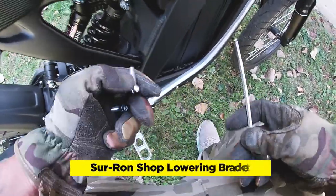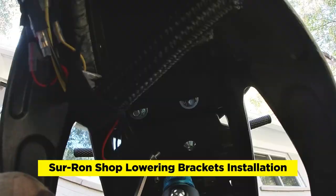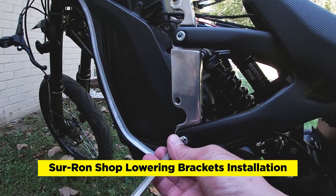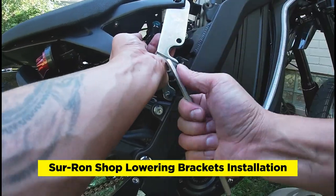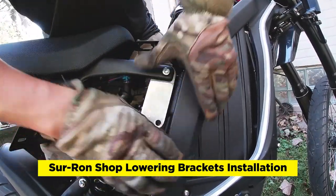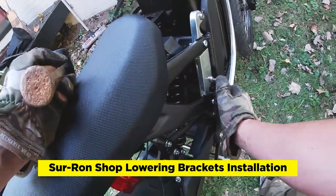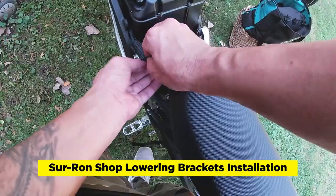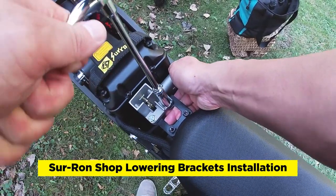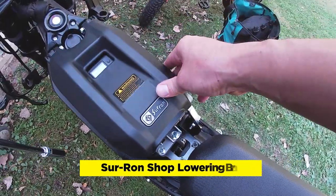Installing the Suron Shop lowering brackets is pretty straightforward. You just have to take out the screws from the seat brackets first. You'll have to remove the plastic cover on the locking piece, but it remains fully functional. Be sure to attach the lowering brackets to the original seat brackets first. Once you have the left side installed, you can install the right side — it will take a little bit of force. Use a rubber mallet to push the brackets closer to the threads. Once everything is aligned, screw in the bolts and attach the nuts. Use some cord wrap to clean up the wiring on the left side, and tighten the bolts on the battery cover locking piece. The seat lowering kit drops the seat about 1.8 inches and extends it backwards about 0.8 inches.